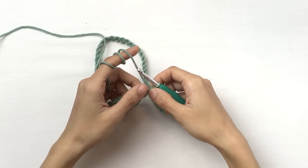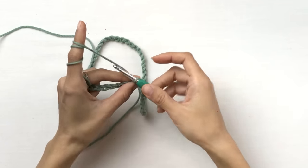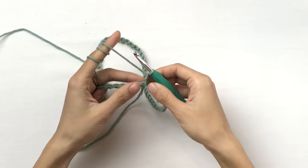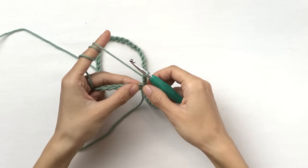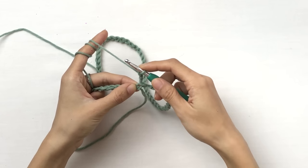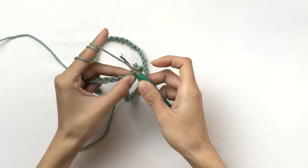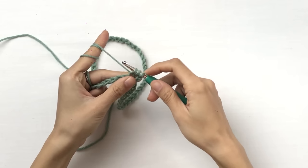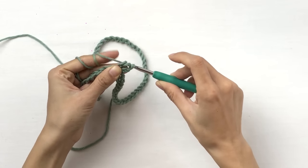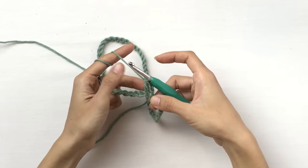From now on, we're gonna work double crochet into each of these chains until the end of this round. First, we're gonna chain two. Our first double crochet will work into this very first chain where we made the slip stitch. To work a double crochet: yarn over, insert your hook, pull out a loop — you should now have three loops on your hook. Yarn over again, pull through two loops, yarn over again, pull through two loops. That's how you finish a double crochet.